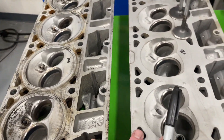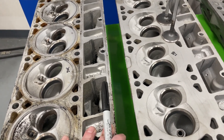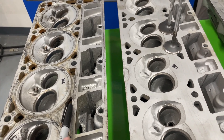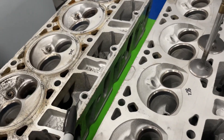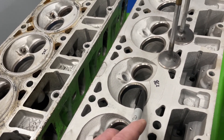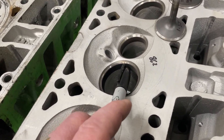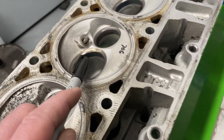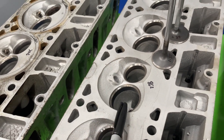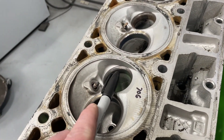The reason I'm flowing both of these, even though they probably have the same port design with just different casting technology, is because occasionally people will claim on the internet that one is better than the other. Well, we're going to find out. This 862 was given to me because the customer didn't want a larger valve put in it since the valve drop's worn out — that's why the seat is so wide. That may affect flow numbers, which is why I'm pointing it out.